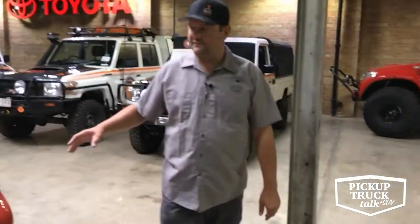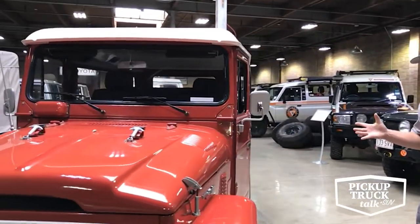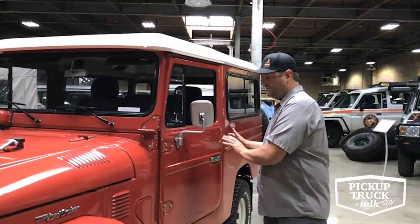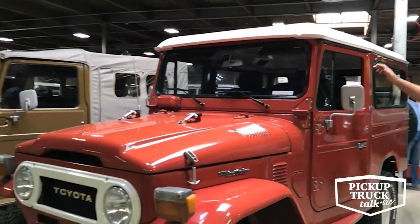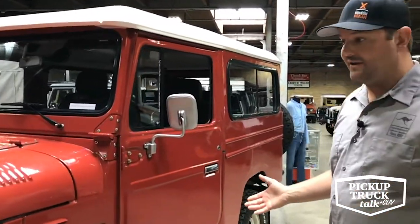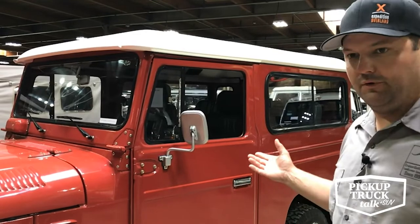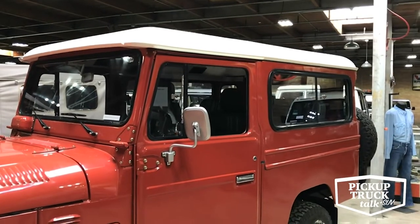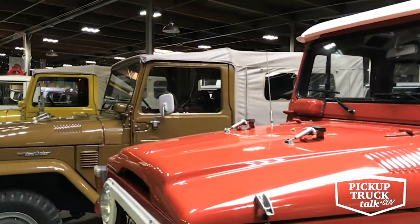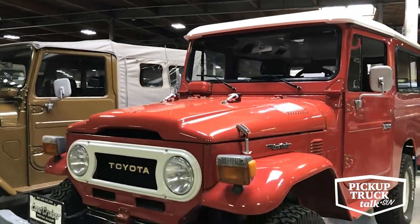Then there's a 43 from the opposite end of the globe — a Colombian spec. Interesting about some South American and other global markets is that Toyota exported them from Japan as cab-and-chassis models. The cab was fully built in Japan, but the top, sides, and rest of the back were built in-country. They did that for importation laws and taxes, and to outfit them locally. These 43 models are very popular in countries like Colombia as taxis, with troop carrier seats in the back.